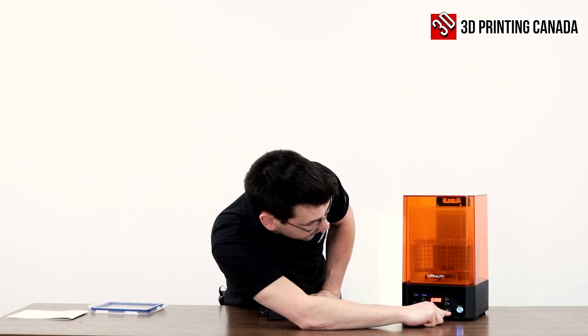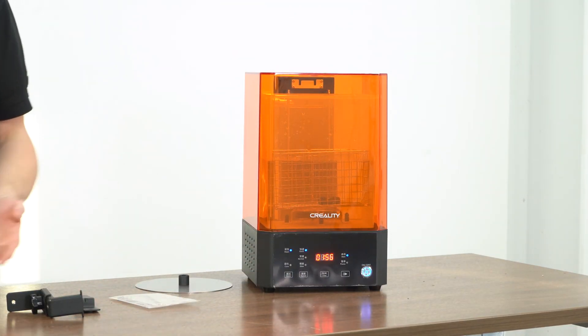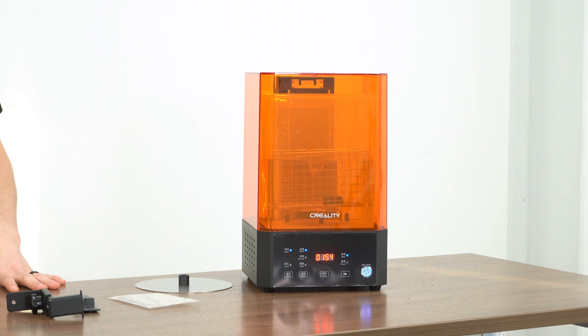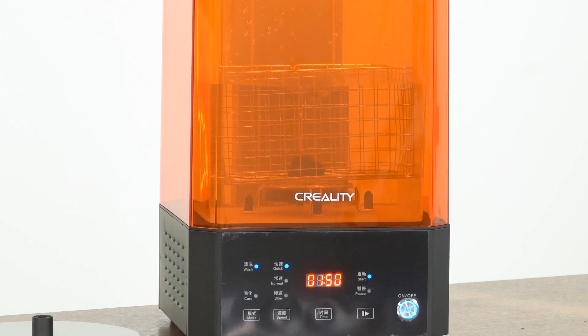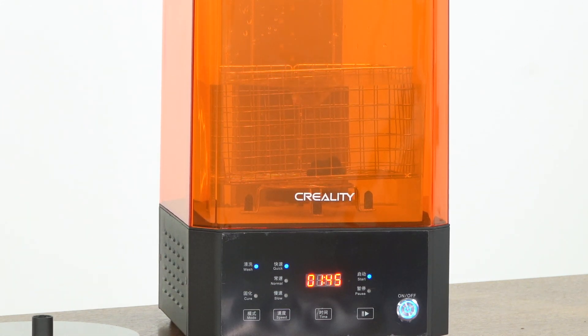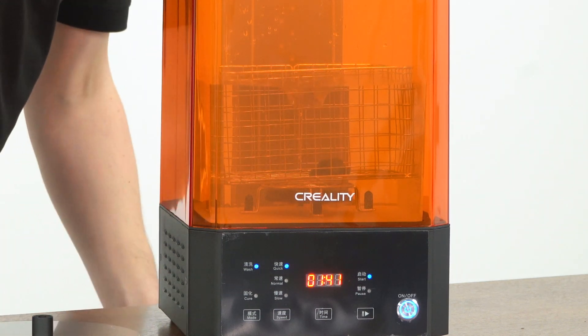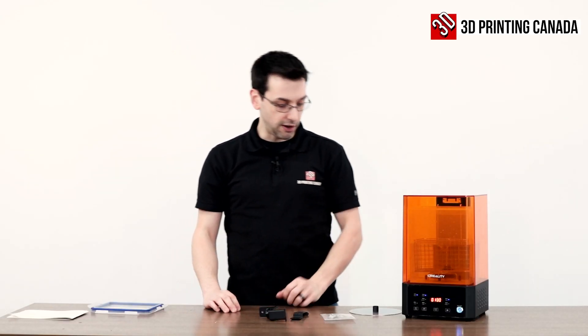So as you can see — and I'm sure you trust me by now — it's spinning the propeller using the magnetic spinning motion that's built into the base. Our print is kind of moving a little bit, but you can see that kind of vortex in the IPA there. It's doing a better job than just sitting in stationary alcohol for sure. We'll just let that finish.